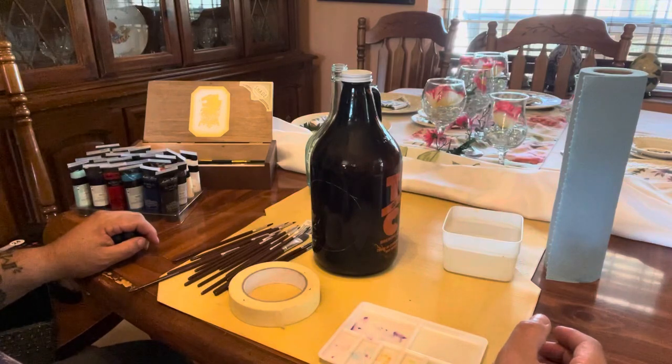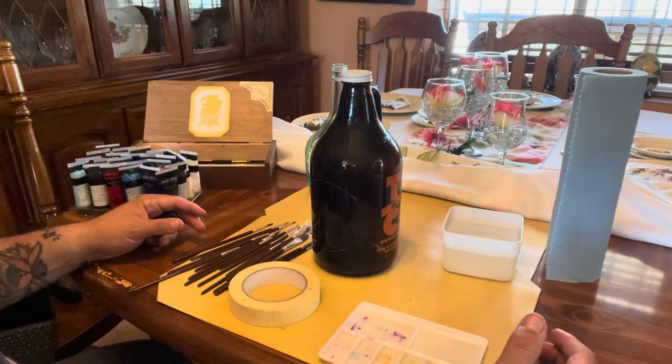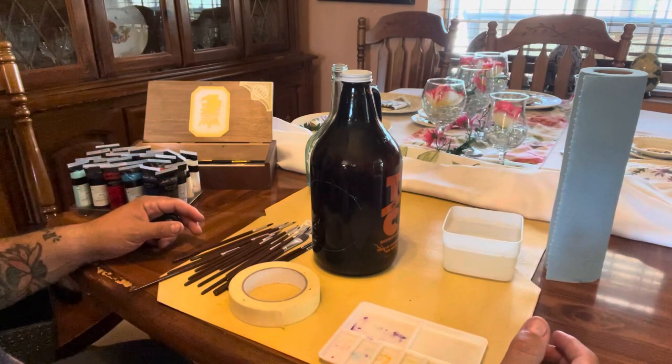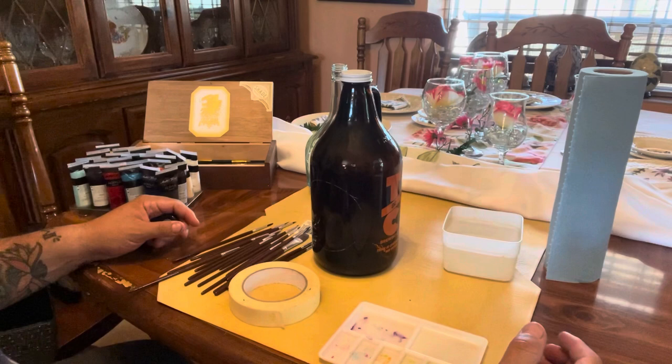Whoa! So it's me, Mushroom Mike. Sorry you can't really see me — you can see my hands in the camera. The Dirtbag asked me if I could show you guys how I do my art on these bottles.